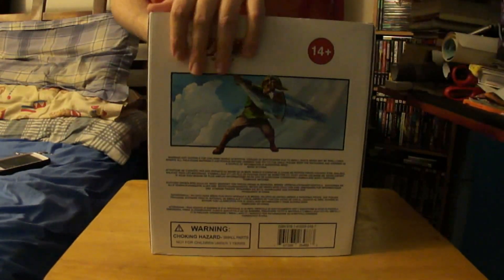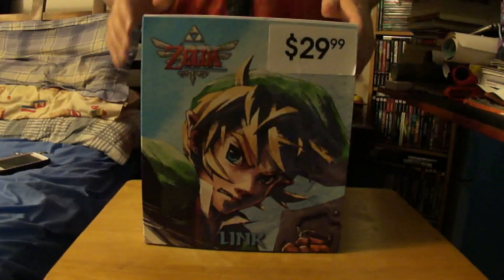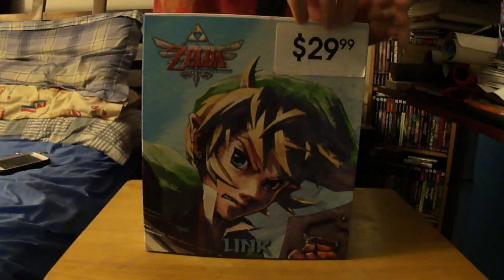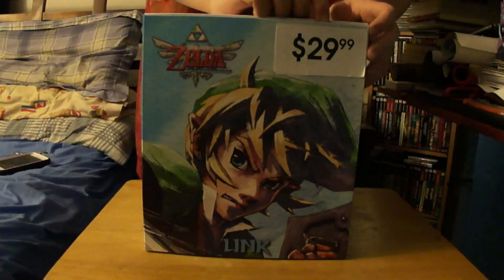Now I'm going to show you this little door which is really cool, because I never had any figures that actually had a door like this. I've seen them in stores but I never bought any like that.